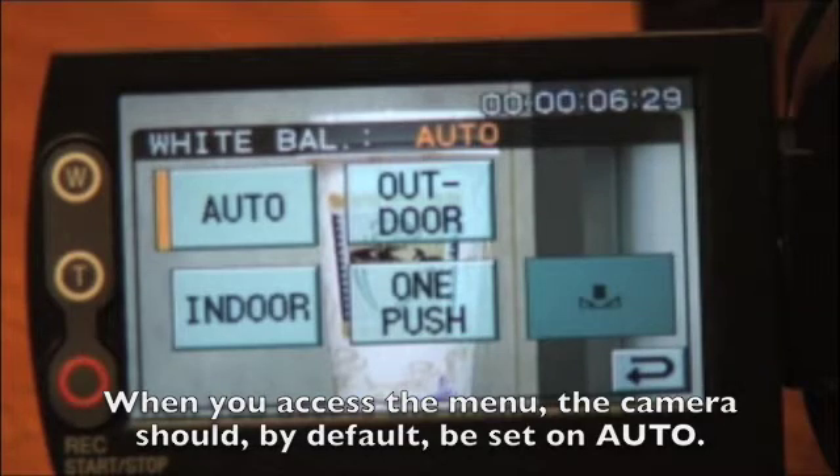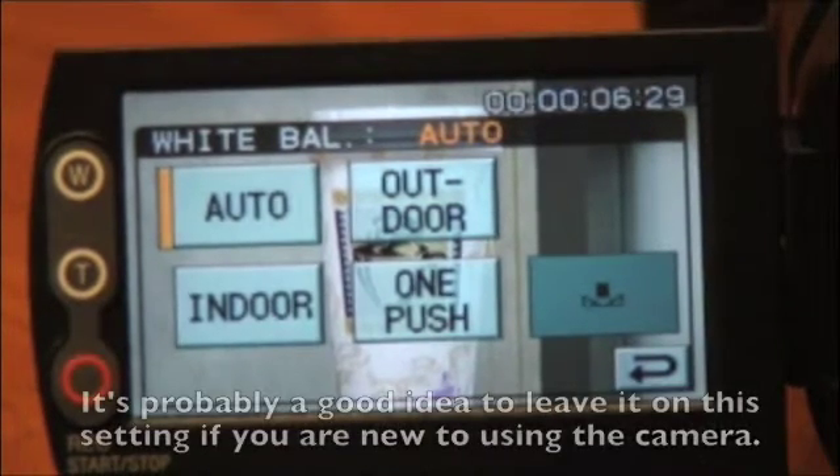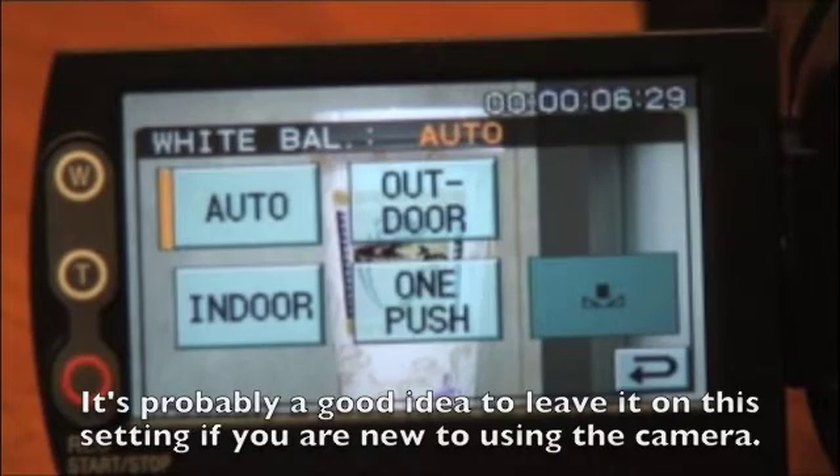When you access the menu, the camera should by default be set on auto, and it's probably a good idea to leave it on this setting if you're new to using the camera.